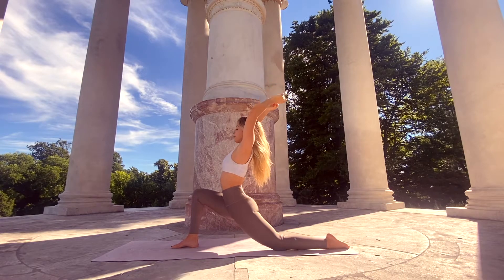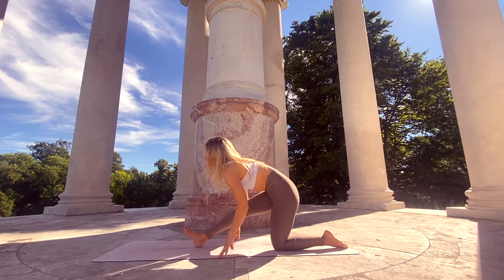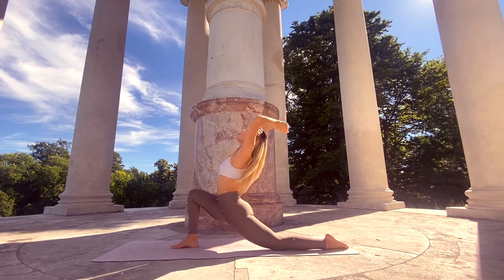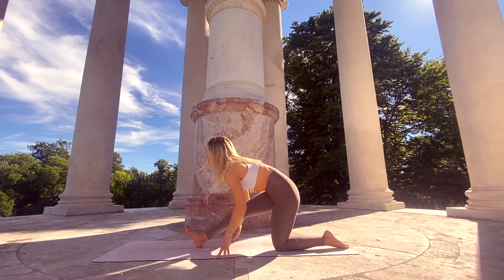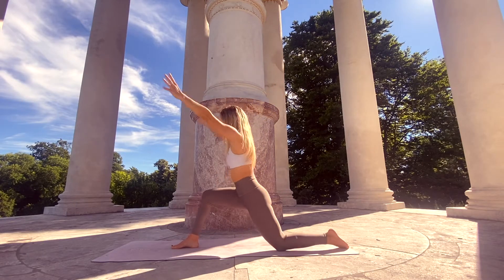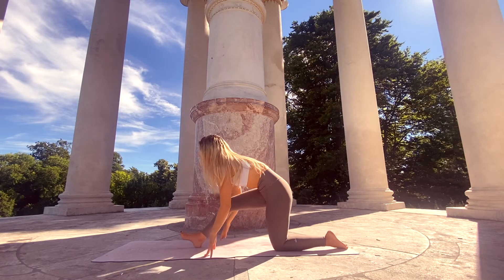Exhale, find your half split — Ardha Hanumanasana — straightening the right leg and sending the hips back. Inhale to re-bend the right knee, reaching the arms up. Inhale to rise up, reach your arms up, exhale sending the hips back, fingertips into the mat.